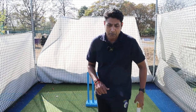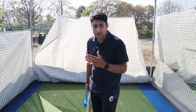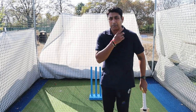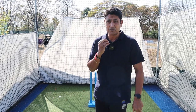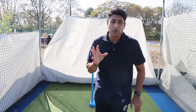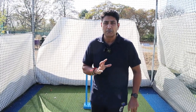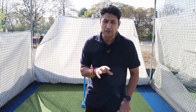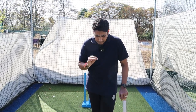Playing a quick bowler — there are quite a few things to keep in mind. Number one, we spoke about the trigger movement: make sure you finish it — whether it's front foot press or back and across — before the ball is delivered. It's very important to practice the trigger movement as soon as you see a bowler, because every bowler has a different action. Somebody would have a bigger jump, somebody wouldn't. Especially as the non-striker, figure out when to start your trigger movement to make sure you finish it before the ball is delivered.